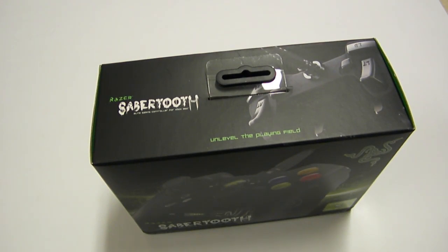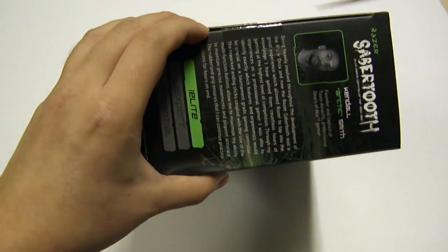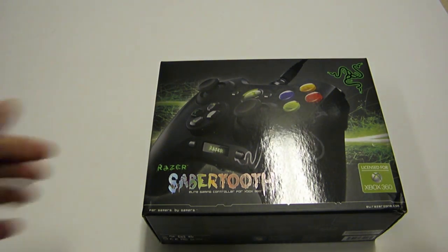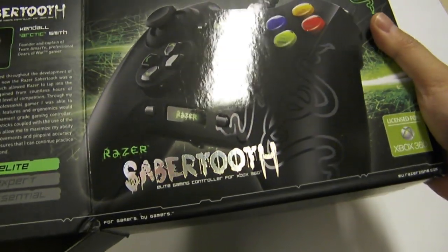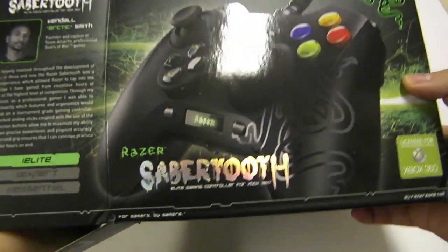The Razer Sabertooth is the bigger brother, or the fancier big brother, of the Razer Onza that was released about a year and a half ago, maybe a little longer. The Onza came in two versions: the Tournament Edition and the Regular Version. Now joining the club, we have the Razer Sabertooth, which is supposed to be taking over from the Tournament Edition as the new top-of-the-line Xbox controller.